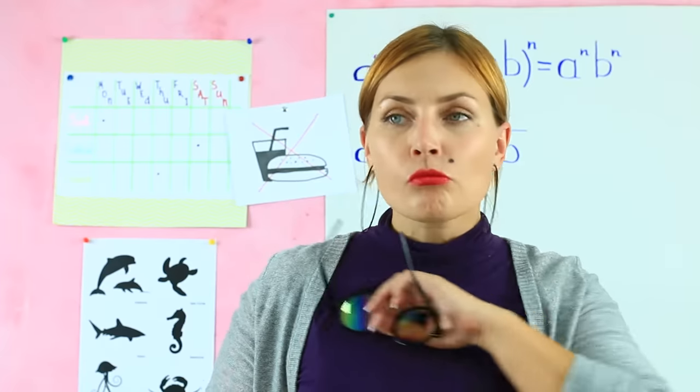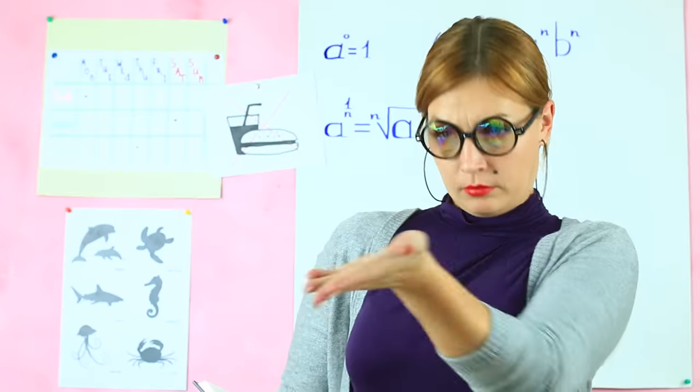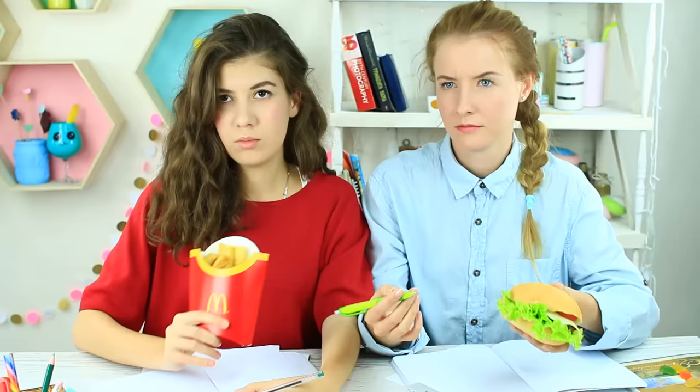While Miss Smith is cleaning her eyeglasses, we change the notebooks for the real snacks. What crispy french fries and a tasty cheeseburger! The teacher asks if we're eating again, but we explain it's our notebooks. She tells us to continue writing, girls — they are so creative.